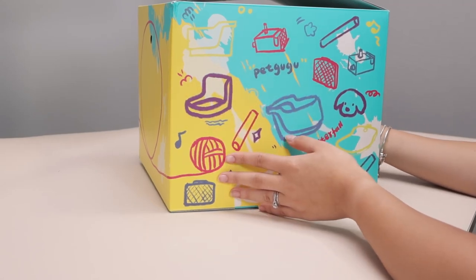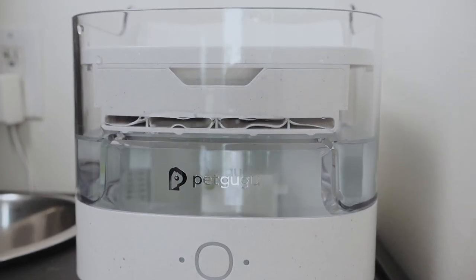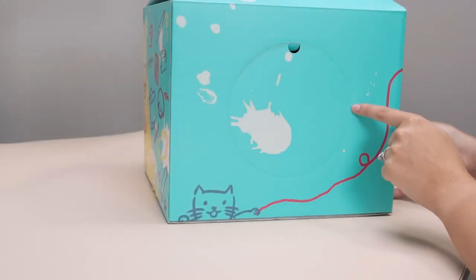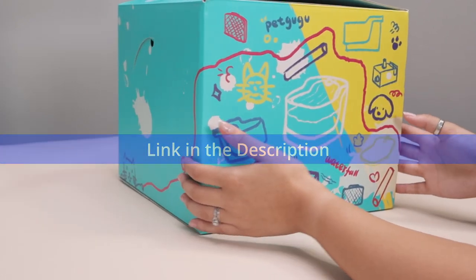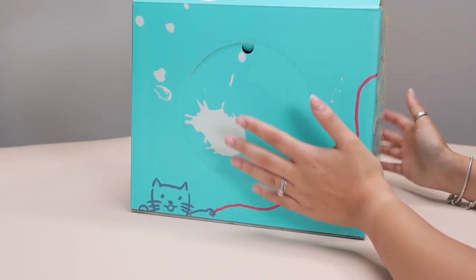Hi everyone! Today in the mail I got the coolest box by Pet Gugu and this is their water fountain. It is absolutely amazing and I was so in love with the box and I started questioning why they have these little cutouts on the side, why the top has velcro, and I found out that these can actually be turned into a little cat house. So not only are we going to build the house but we're also going to set up the water fountain, so let's get started.